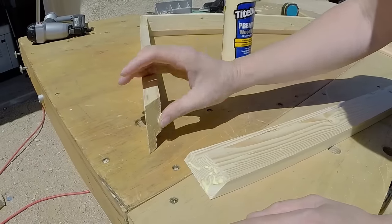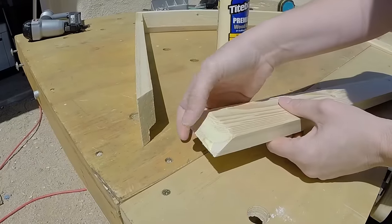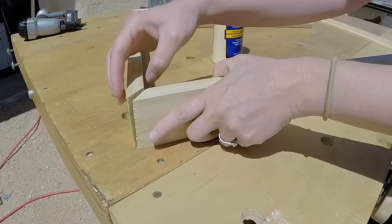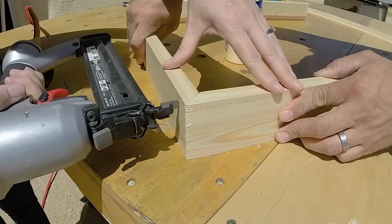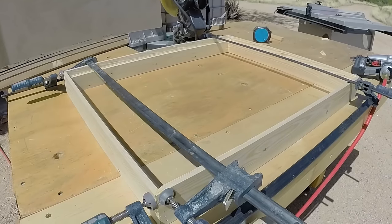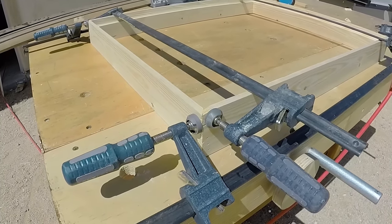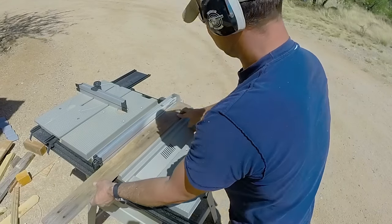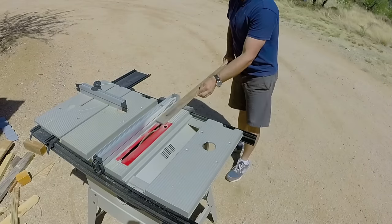Once she was happy with the way the frame was looking we went ahead and added some glue and then joined up the edges with some finished nails. And while the frame was clamped and drying we went ahead and ripped down some pallet wood boards to make the back portion of the frame that would eventually hold the painting.